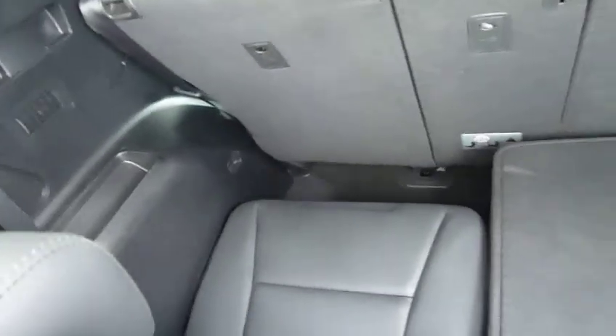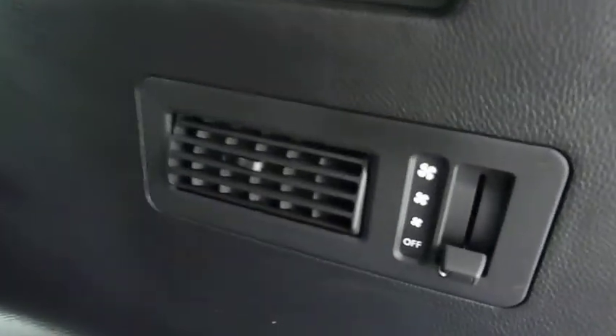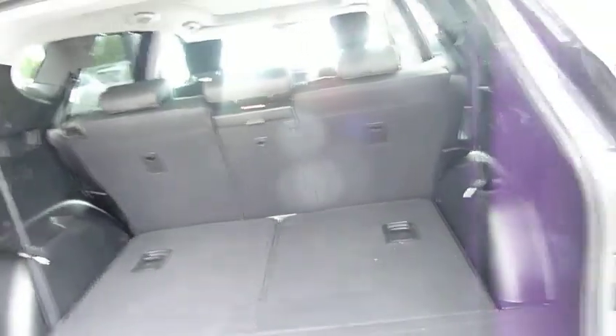This is seven seats — as you can see, vast boot space. You've got 40/20/40 split rear seats for any larger items you may wish to carry, and the rear seats just literally pull up as easy as that. Absolutely superb. You've also got air conditioning for the rear passengers, a car socket, and of course the subwoofer in the back for the premium sound system on the premium SE.